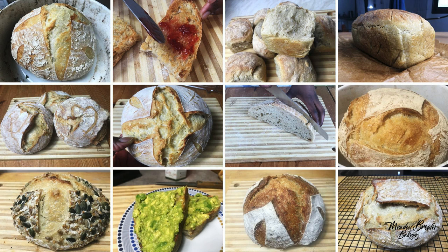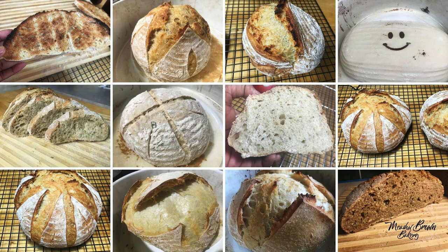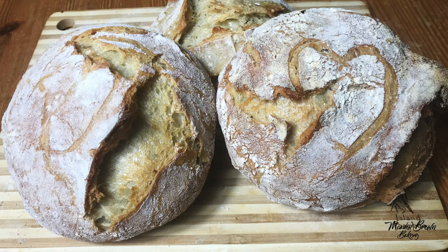Hello and welcome to Meadowbrand Bakery. My name is Tafadzwa. In this sourdough bread baking course, I'm going to show you the easy way of making sourdough bread. I bake almost on a daily basis and I experiment a lot with sourdough and other baking. In this video I'm going to show you the easiest ways to make sourdough bread from my experience.